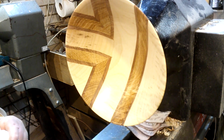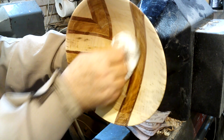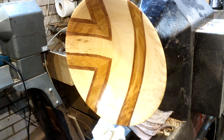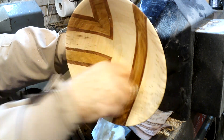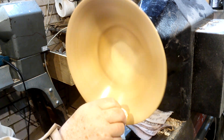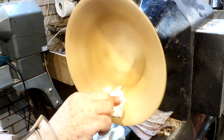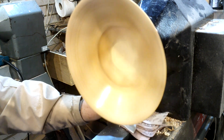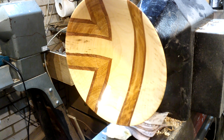Well that's all sanded down to 400 grit, just put some sand and sealer on there. Bit of wax - a beautiful shine comes on there straight away. Right, just turn that around now - I'll take the tenon off the back and we're all done.